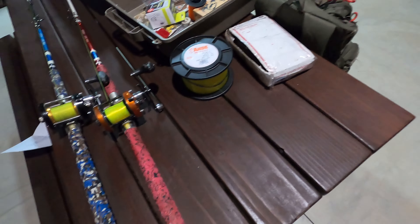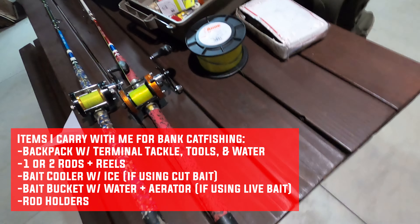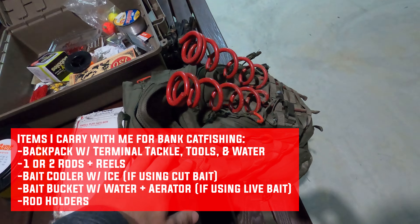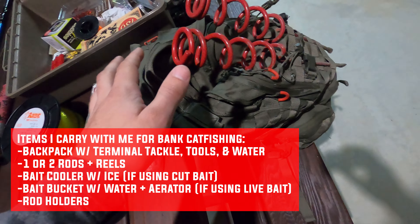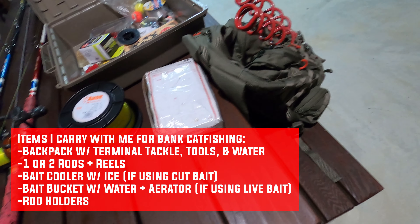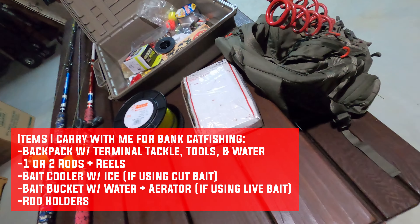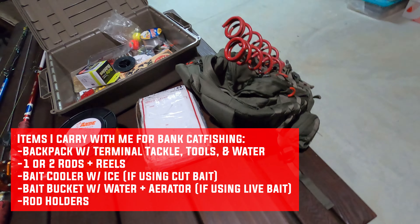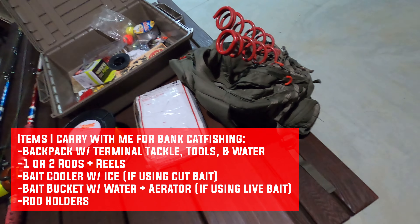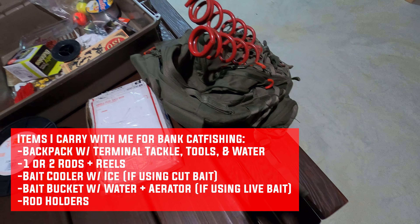My main objective when I go catfishing is to be as light as possible. I don't want to carry anything I don't have to. I carry one, maybe two rods, my backpack with rod holders and hooks, and a cooler with bait — that's about it. I see a lot of bank fishermen get loaded up with so many different pieces of equipment advertised to make their life easier, but it really doesn't.